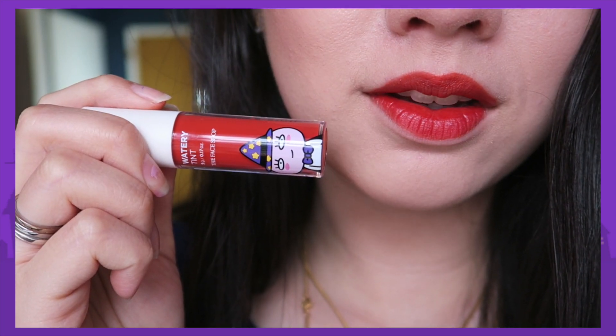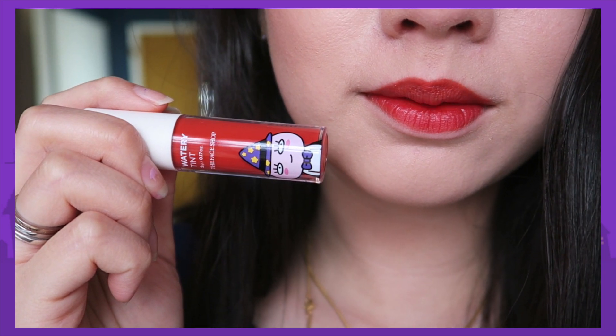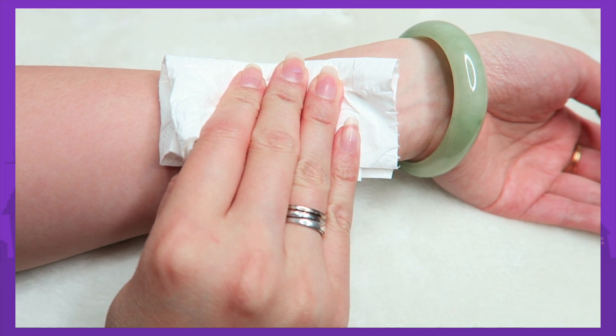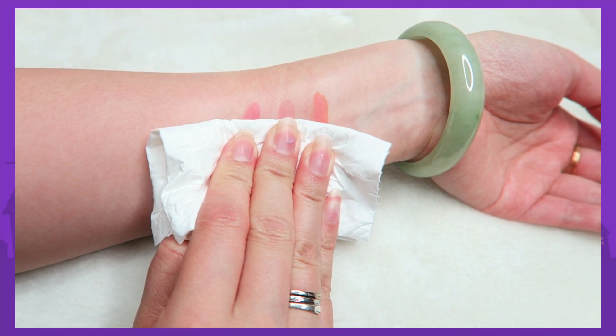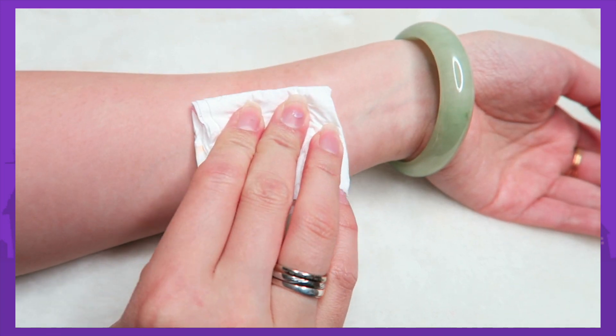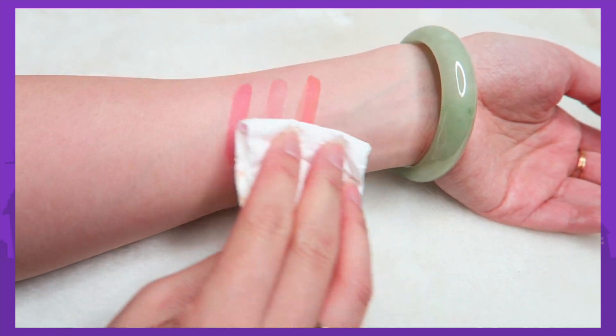However, with this lip tint, it doesn't last that long — once you eat or drink, it does transfer quite a bit. I hope you guys enjoy my review of both products, and I'm pretty sure they're on sale right now where I got them from, so I'll put the link down below for you guys to check out. Let me know if you want to see more lipstick swatches in the comments below, and I'll see you in my next video. Bye!